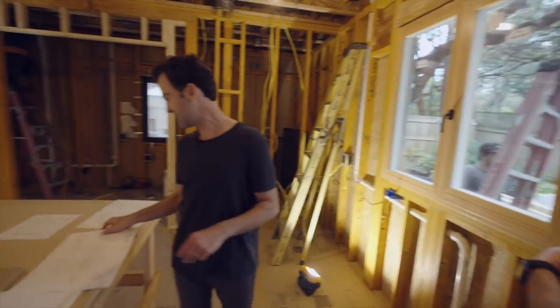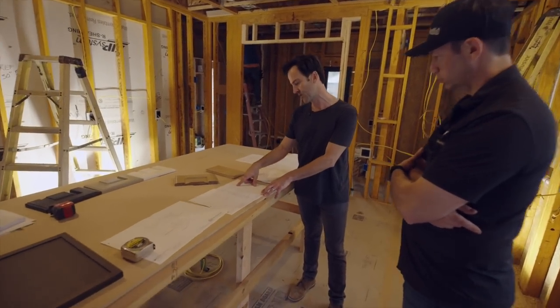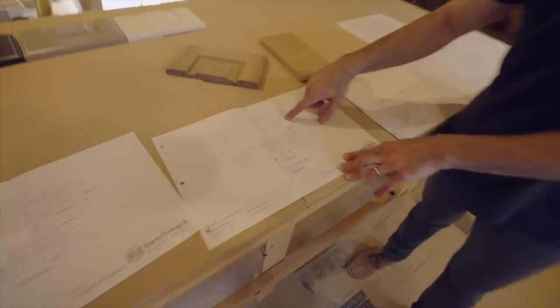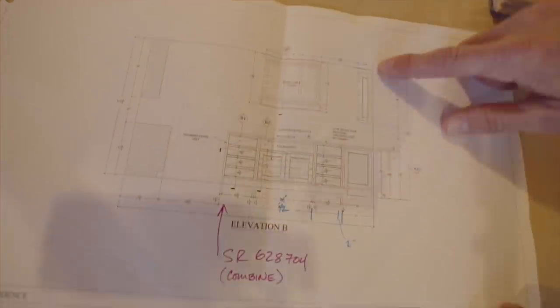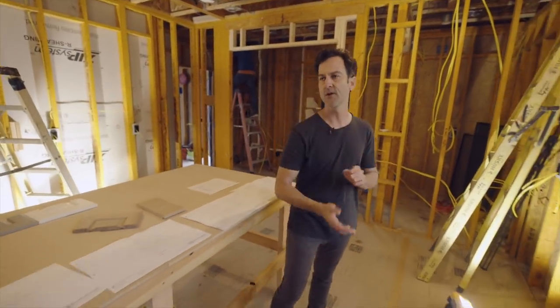We have an end view on this elevation. One really nice thing about inset cabinets is that we can do a flush inset door — you can see that detail here. It's not going to be just a panel stuck onto the side of the cabinet; it's going to look like the fronts where everything is very flush.